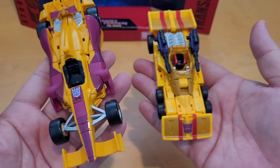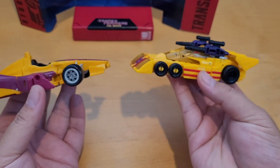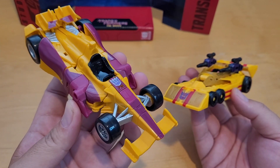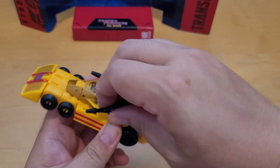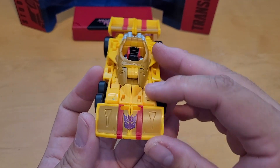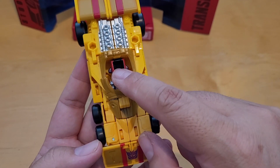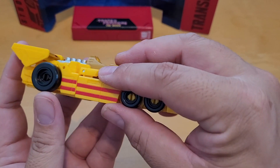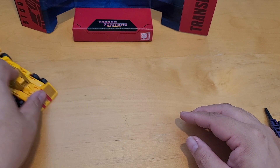This one looks good compared to the previous generation and it's a lot bigger. It doesn't look as much like an F1 race car as the previous one, but it's more cartoon accurate. I like the Decepticon symbol right there. One complaint is this head section — without it you could fit a driver figure in there. It can roll, but not that well.